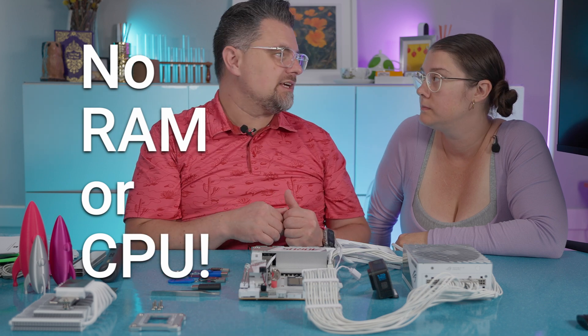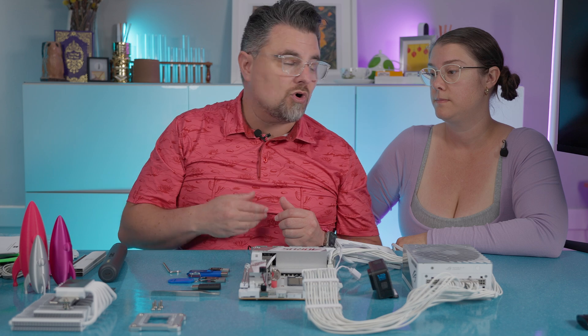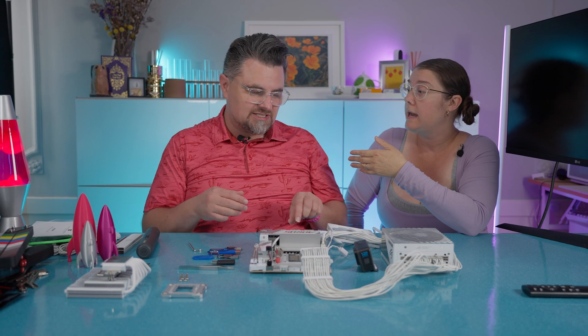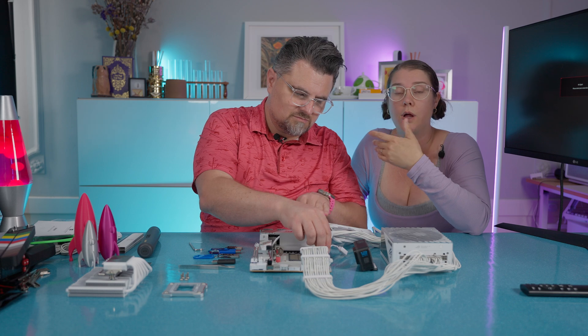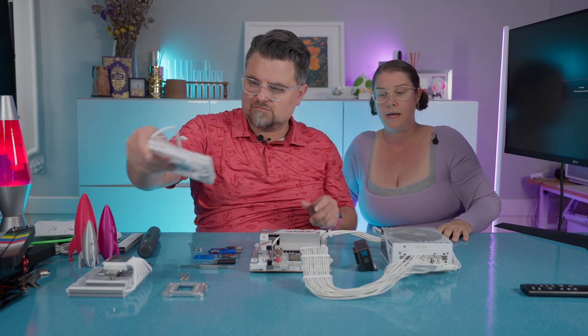Your BIOS gets corrupted, something else happens, your CPU burns out, or if you upgrade your CPU to one that isn't on your BIOS compatibility list, you wouldn't be able to boot into your operating system. Because we had Q-Flash, we were able to work on it. It would have helped to have debug lights, but we didn't at the time.